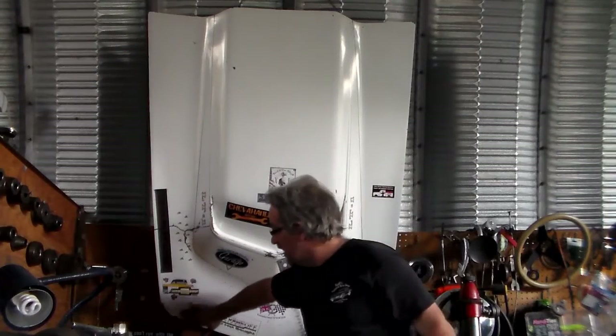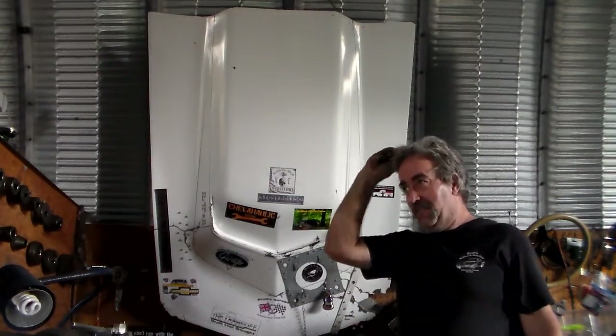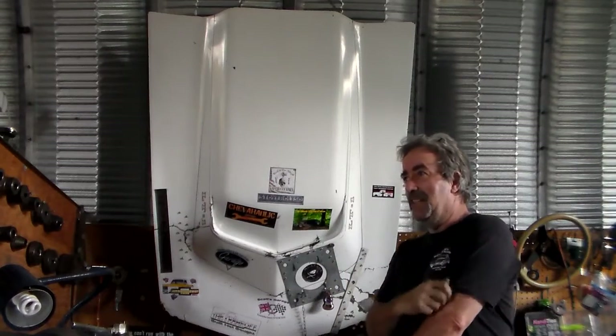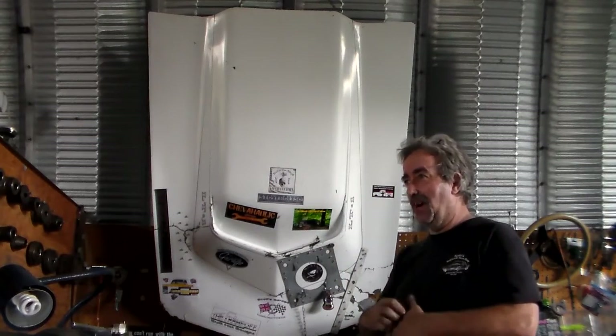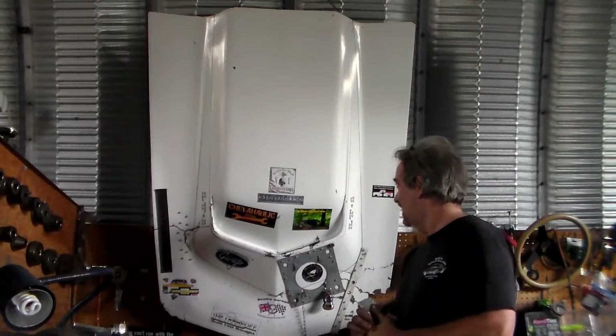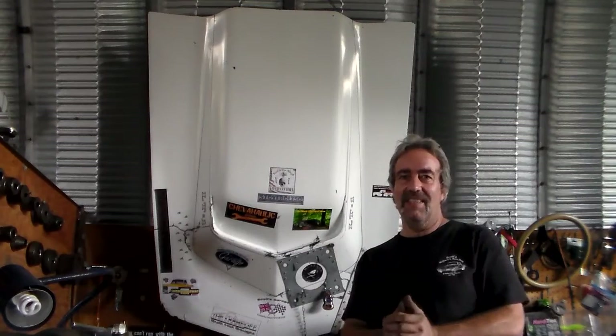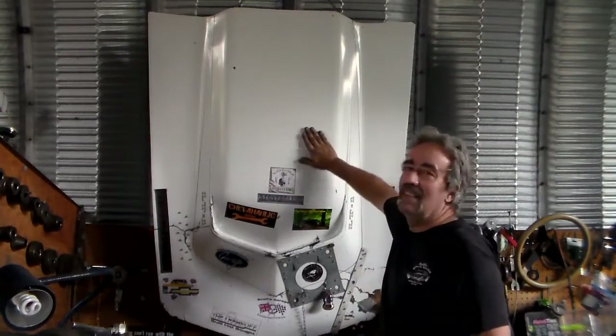Y'all go check out Dean — he's doing a real good job on his truck. It was a rusty one; he had a lot of metal chopping to do and it's coming out something good. Thanks for watching my channel and I appreciate all the stickers you all sent to me — it's making the hood look good. Alright, y'all take care. Thanks for watching. Bye-bye.